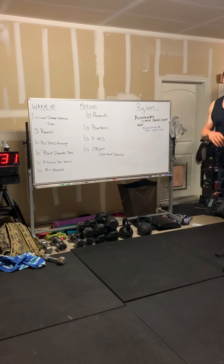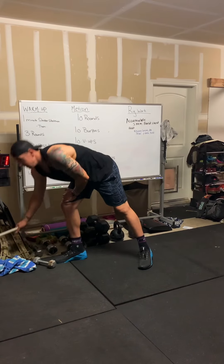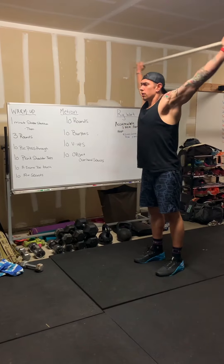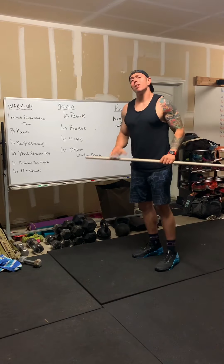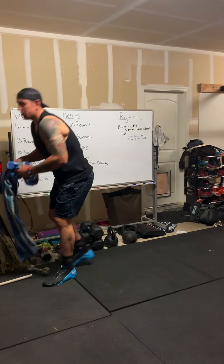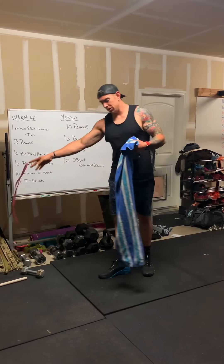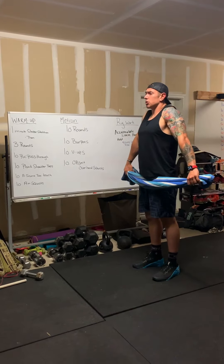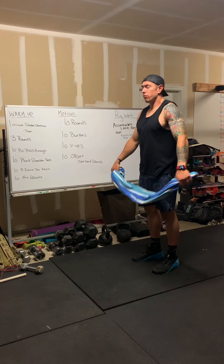After that, we're going to go into three rounds of 10 PVC pass-throughs. If you have a PVC pipe or a broomstick, you're going to shrug your shoulders up, bring that PVC pipe all the way to the back, and then come forward. If you don't have a PVC pipe, you can use a towel or a resistance band. Nice wide grip, shrug the shoulders up, bring that towel all the way back, and then all the way forward.